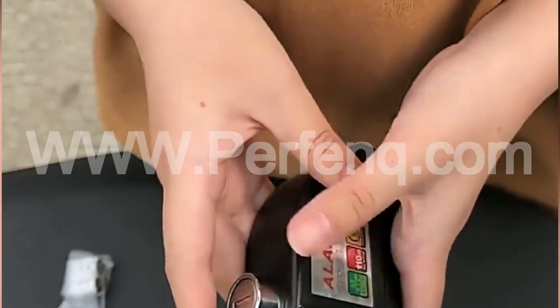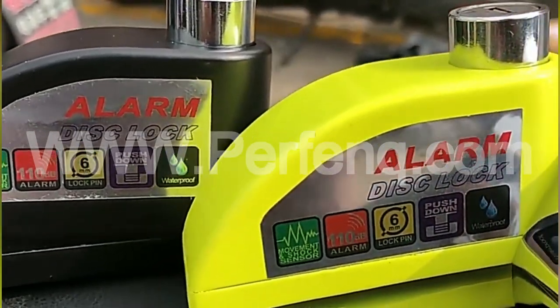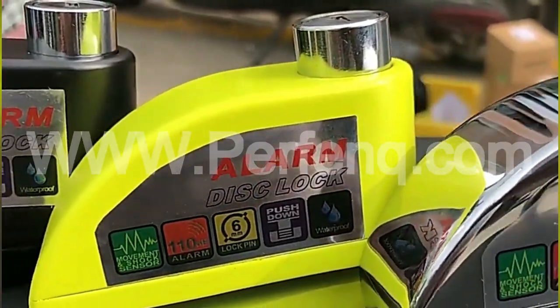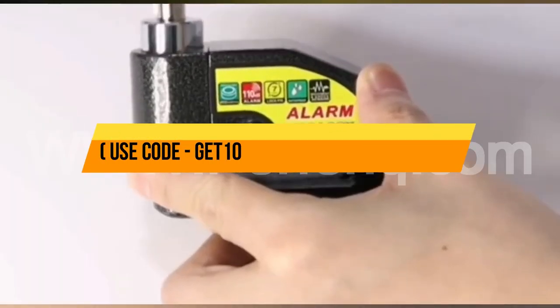Overall, the Anti-Theft Disc Brake Motorbike Lock with Alarm provides peace of mind to motorbike owners, offering enhanced security and protection against theft while being a user-friendly and practical option for safeguarding their valuable motorcycles.